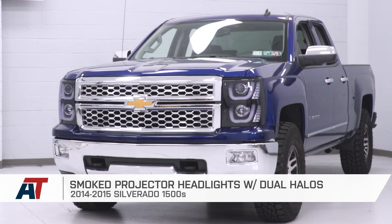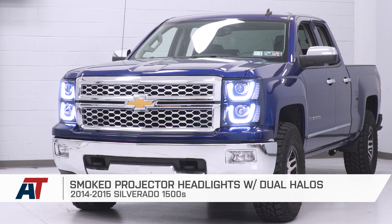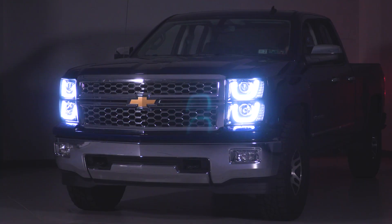That is gonna do it for the review and install of our headlights. Remember, for all things Chevy, keep it at americantrucks.com. We'll see you soon.